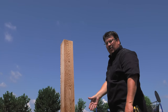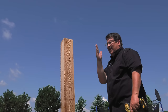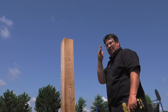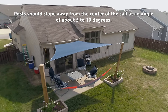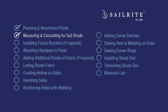Our posts are installed at about a 10-degree angle away from the sail shade. The idea is that if they were straight up and down, when the sail shade is under tension over time they'll start to cant inward. At a 10-degree angle, if they start to cant inward, they won't look ridiculous. We always recommend putting each post at a 10-degree angle. Now that our posts are planted, we're ready to take measurements.